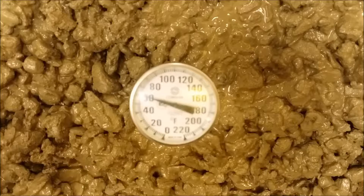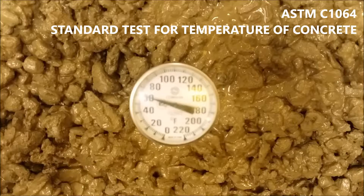Today, Stephen will perform ACI's standard test method, ASTM C1064, for determining the temperature of freshly mixed hydraulic cement concrete.